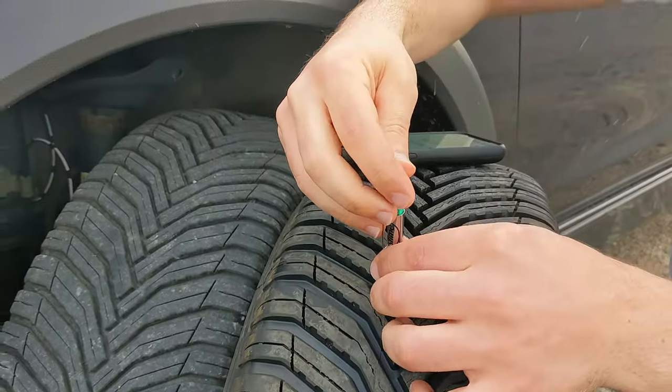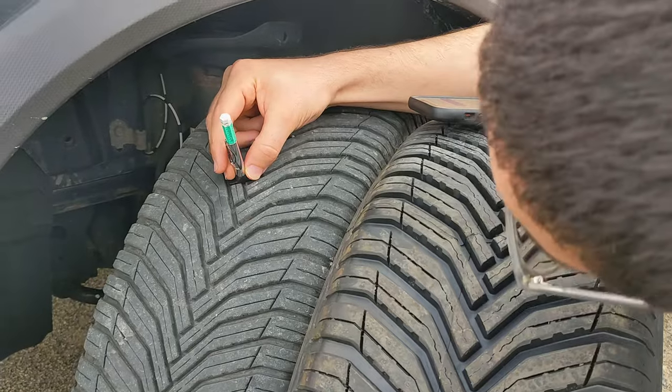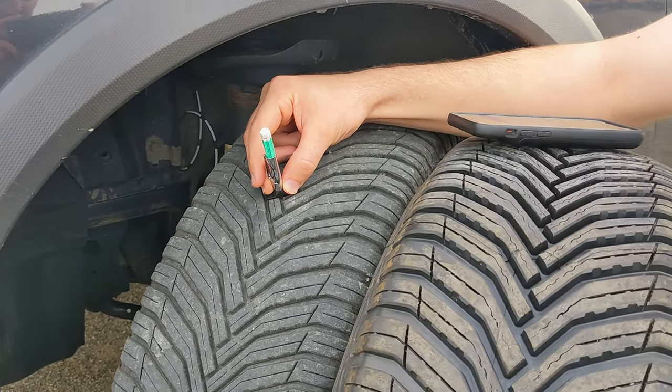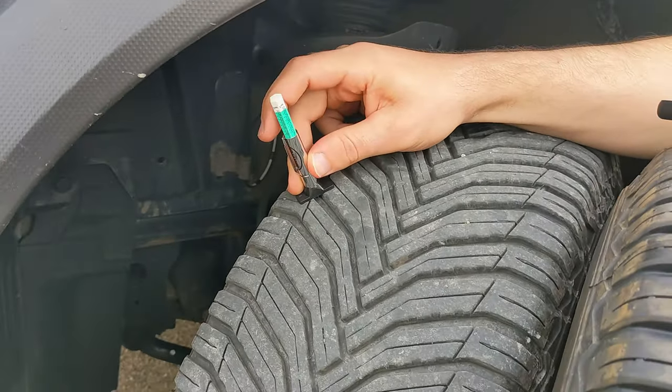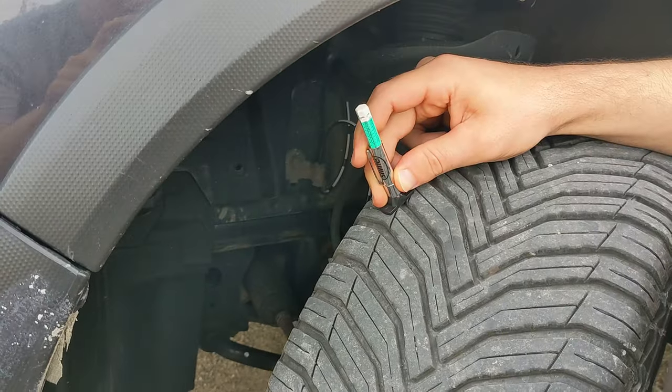10/32nds of an inch is what these start at, as you can see here on the new tire. I'm thoroughly glad to see 7/32nds here on the used tires. These are tread life warrantied to 60,000 miles. On the outside, I still have 7/32nds.